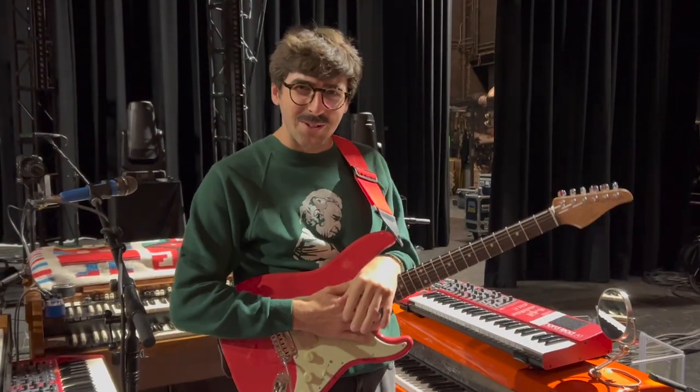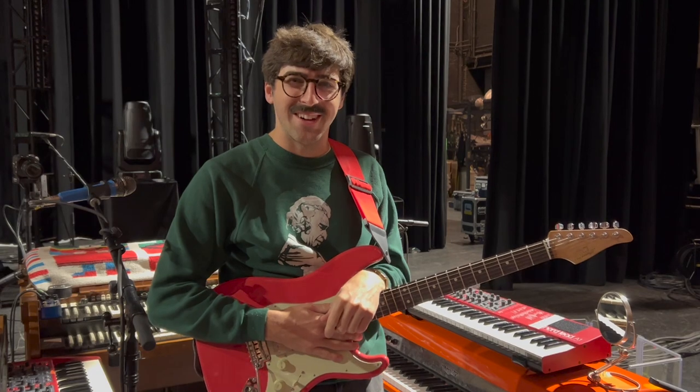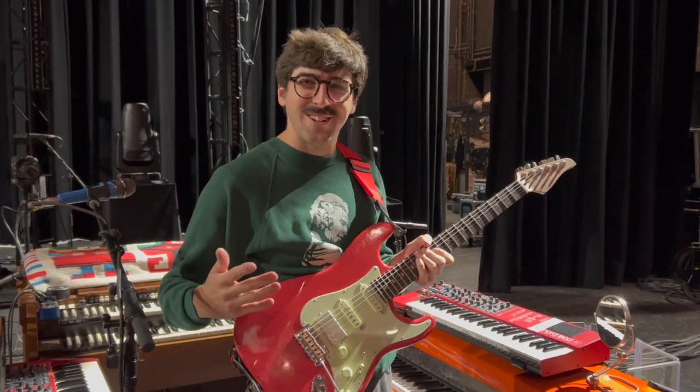Hey, this is Peter from Goose. I'm here with Ryan Storm from Storm Sound and we're doing a rig rundown starting with guitars.